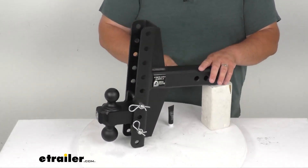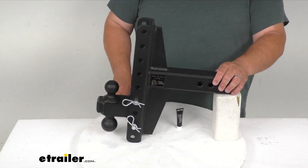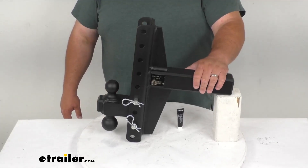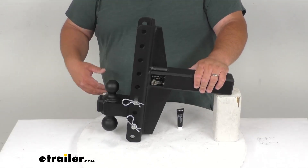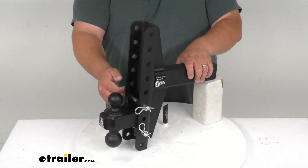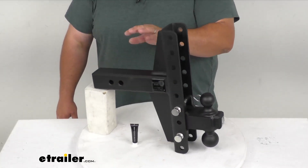Very nice, heavy duty, super strong Bulletproof Hitch. Everything's been heat treated. It's got a nice matte black powder coat finish that's going to resist corrosion. You can simply flip it over by pulling the two pins out and flip the ball over to give you the two and five sixteenth inch option.